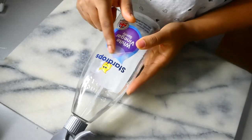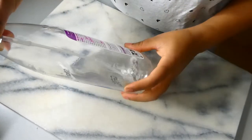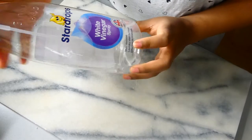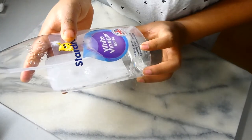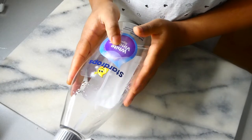Today's product is going to be the Star Drops white vinegar spray. This product has been in use in my household for some time and as you can see it's almost close to empty. I love this product so much because I use it on so many things around my house — it's a multipurpose laundry stain remover and effective limescale remover.